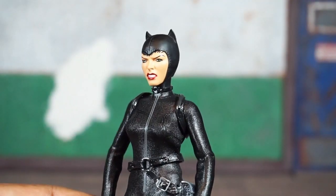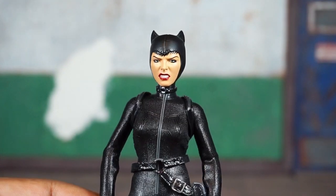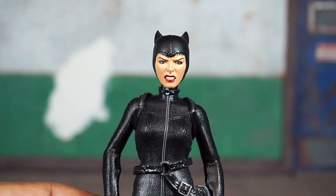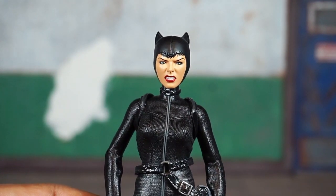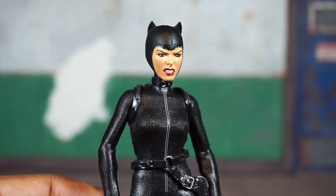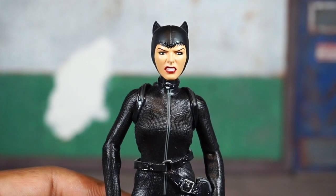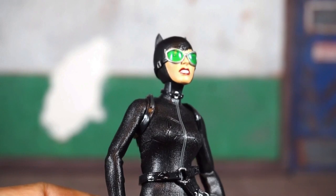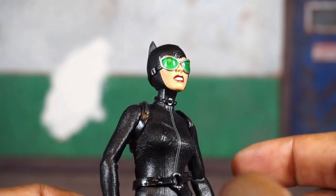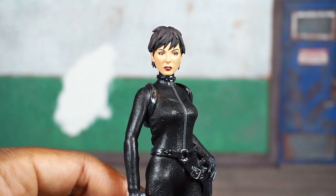She has two additional head sculpts. First is one where she's angry with her teeth gritted, and you can see some hair coming out from the front of the mask — I think this looks good. The eye paint on the left eye seems like it might be just a little off, but it's not super noticeable. Overall the paint work looks good and the skin tone looks really nice. I like this angry version. With the goggles on it works and looks cool, though there is one minor paint imperfection — a little speck of black paint on her chin.